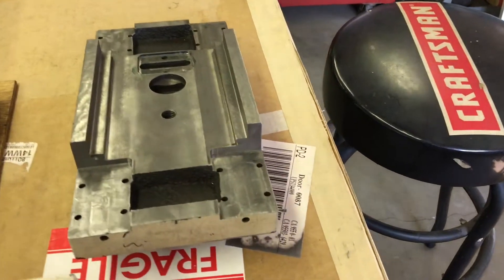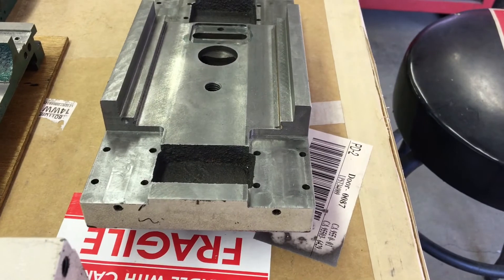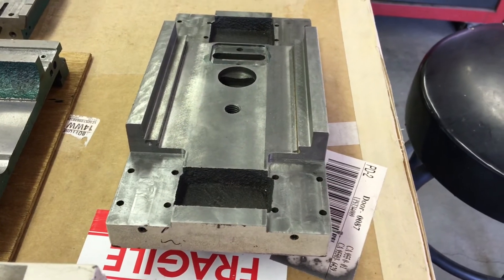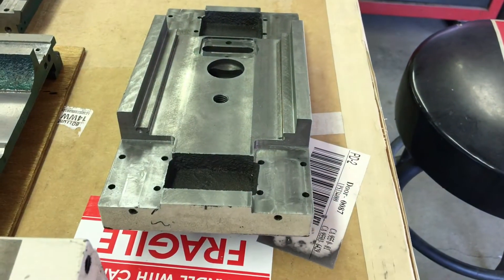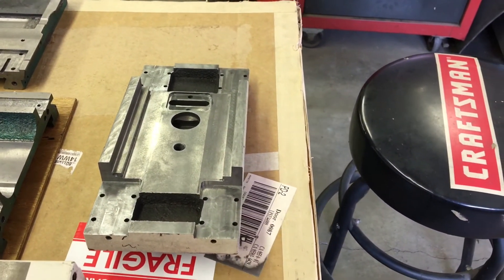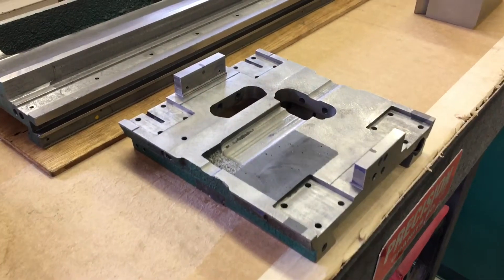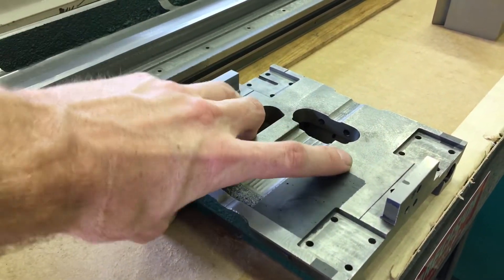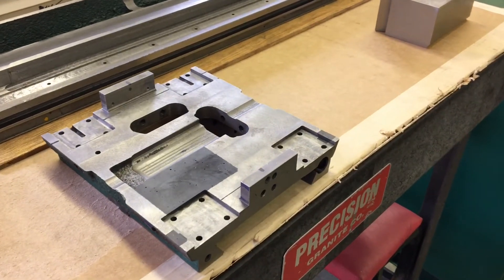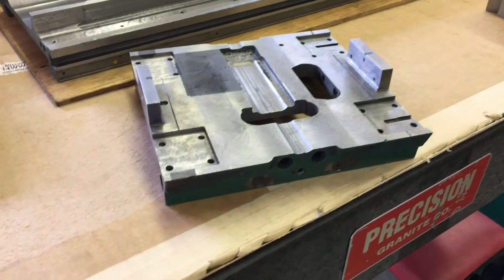And then the saddle - this one was pretty straightforward. Nothing really creative here, just clearanced it for the column center part and the ways and the rails. No funny business with clearance or thin walls on the saddle. There's a little bit of Devcon still on it that needs to be knocked off, but other than that this little piece of Swiss cheese is ready to be put to work.